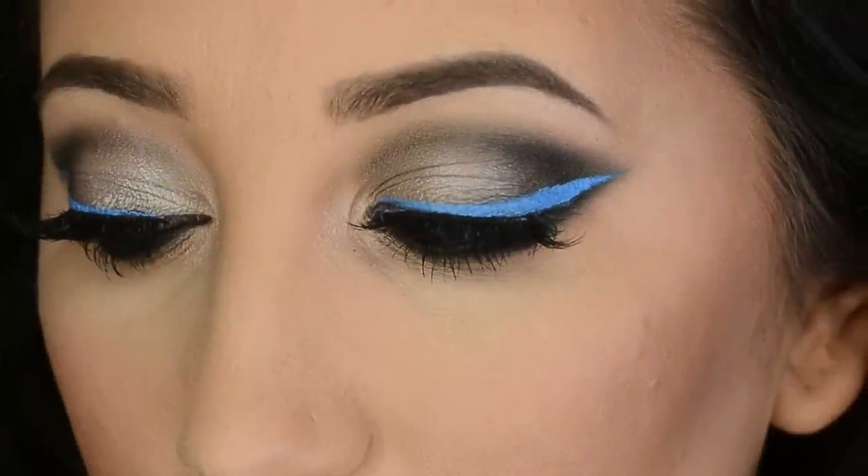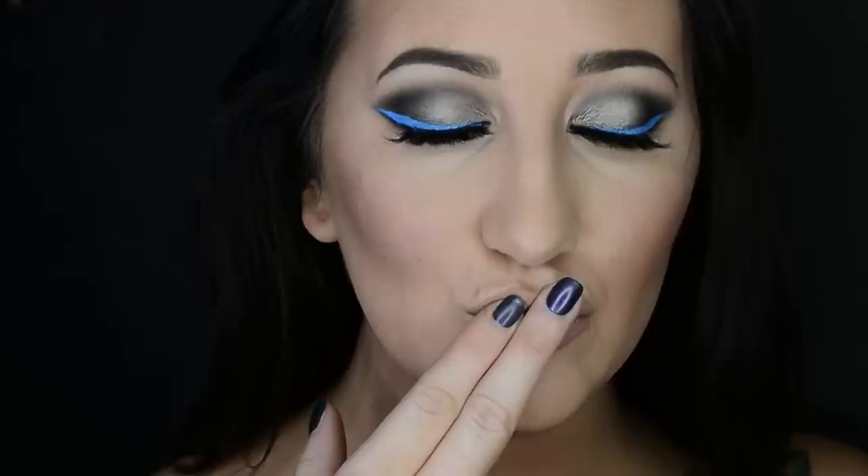This is what you should end up with — the final look. I really hope you guys enjoyed it! I'll list my face and lip products down below if you're interested. Please subscribe to my channel if you haven't already, give this video a thumbs up if you liked it, thank you so much for watching, and I will see you next time — love you guys!